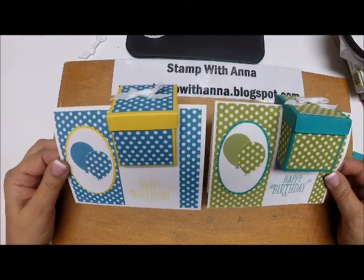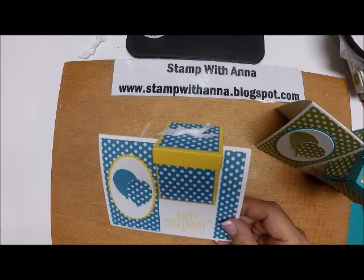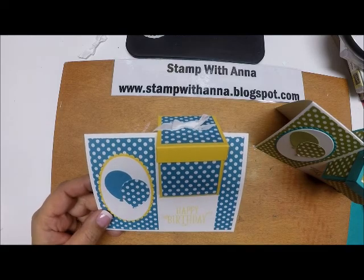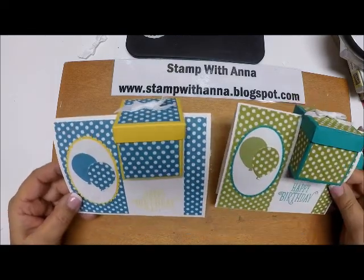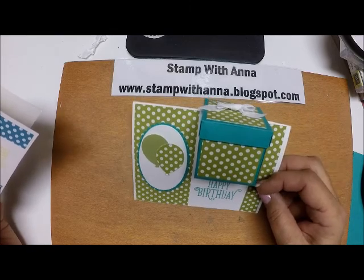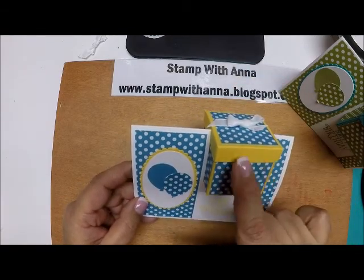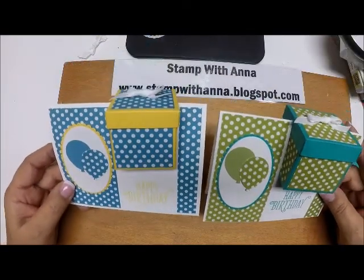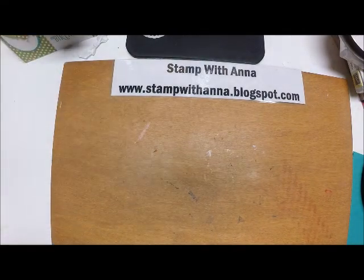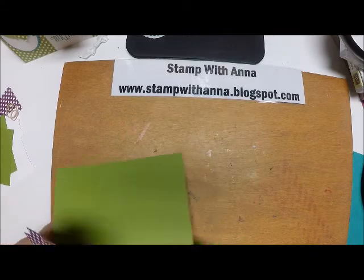These are the same design for birthday. I used up some old designer series paper called Polka Dot Parade — I wanted to use it up because I love polka dots. Some girls made this one with Bermuda Bay and Old Olive, and this one with Marina Mist and Daffodil Delight. I'm going to replicate that one today but with Rich Razzleberry and Old Olive.